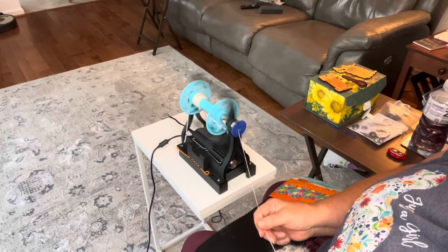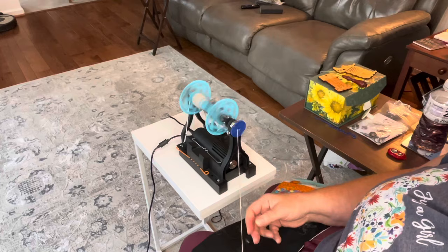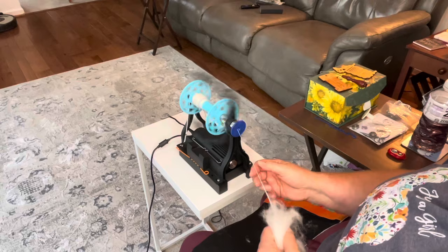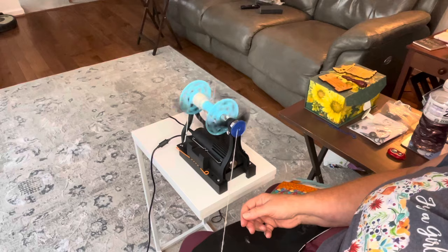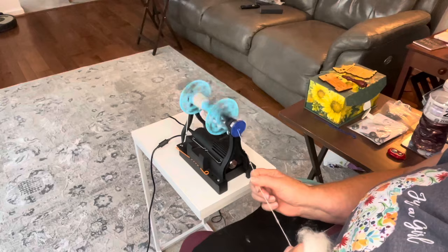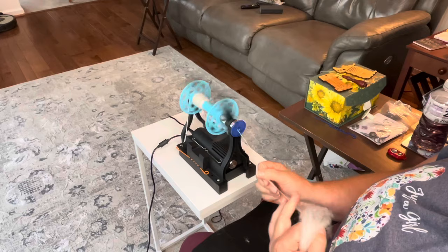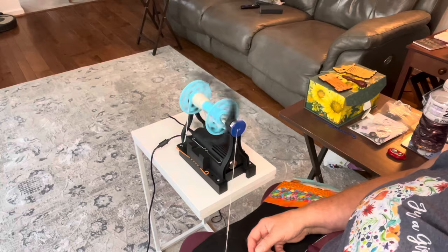The other nice thing about the e-spinner is it's so fast. I am doing a long draw with this but I'm trying not to get too thin. I love this — alpaca really lends itself towards the long draw, and this woolen prep is really helping. I could do this all day. I don't know how much of this is on camera, but you can really pull this back. The faux cashmere obviously helps too because it gives it some elasticity, so it's less likely to break.